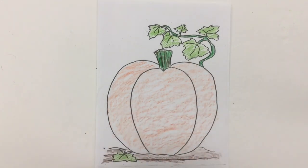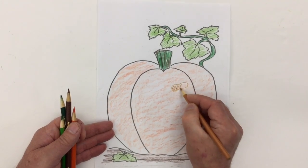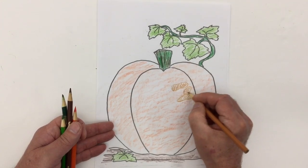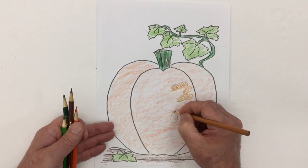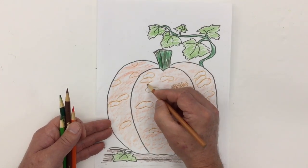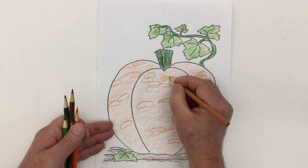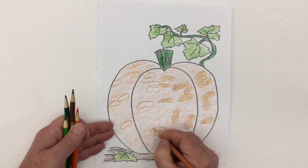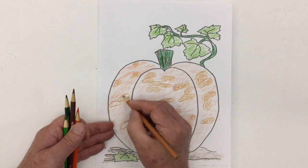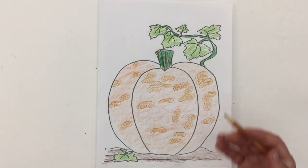The peanut pumpkin I'm doing is basically an orange pumpkin, but it has these peanut-shell-looking shapes all over it — kind of like growths that have happened on it. There's my peanut pumpkin. Of course, these aren't real peanuts; it's just a growth on the outside of the skin.